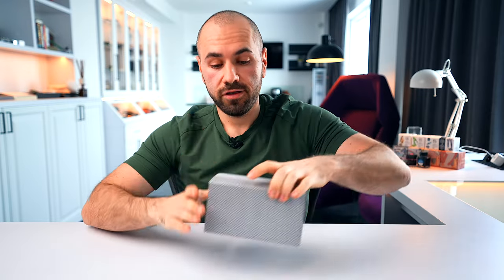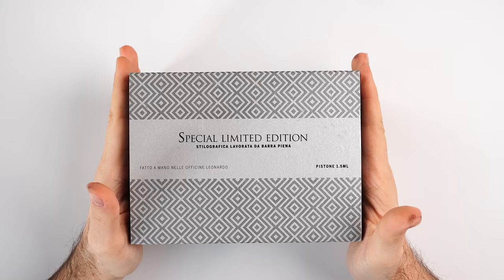In true PenVenture style, I'm going to show you the customer experience, the details of each individual color — we have three colors of this collection — a side-by-side size comparison, and a writing sample with the 14-karat gold La Finesse nib. In the end I'll share some personal opinions regarding this creation. Let me show you first the customer experience.